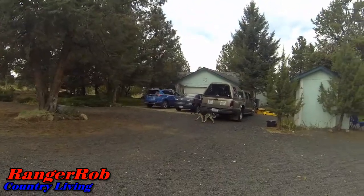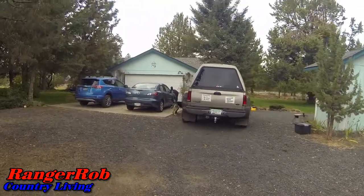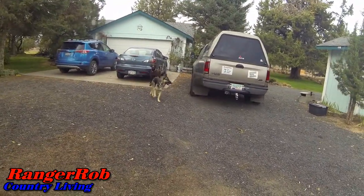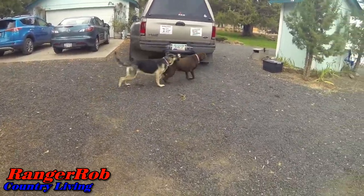We had a funny phenomenon just happen here. When we winterize the RV like that, my dog automatically went to the truck and she thinks we're going somewhere. Cinder! We're not going anywhere. You guys are so smart — is that amazing? It's been like a year since I've done that. We usually winterize the RV and then load the dogs into the truck, and she totally remembered that and still thinks she's going somewhere.